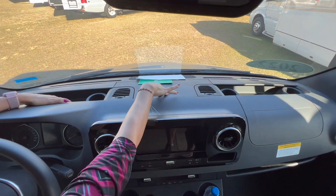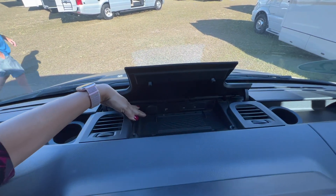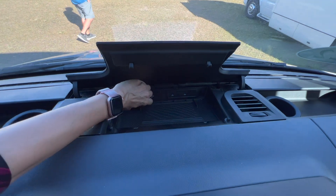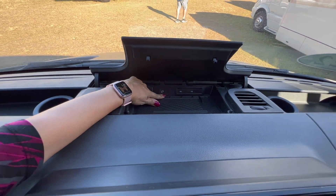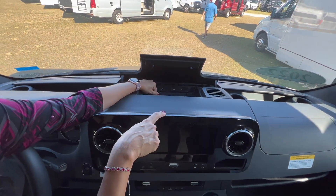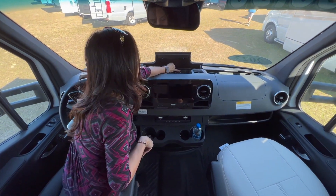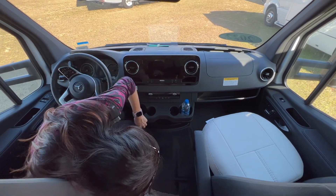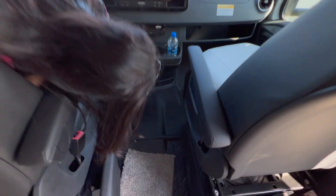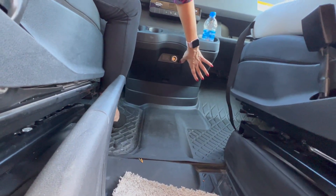Also on the passenger side, right in the center there's a wireless charging area for your phone, a 12-volt outlet, and a USB that connects to the touchscreen multimedia entertainment center. There are two USB ports right there and, down here, another 12-volt outlet.